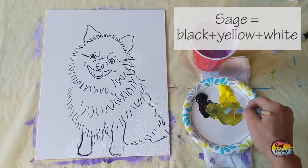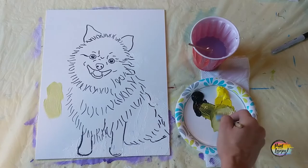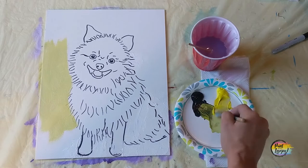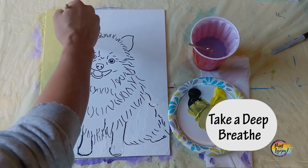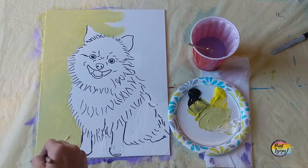Let the black paint dry before you move into your background. We're going to make a sage color: start with yellow, add a tiny amount of black — a little goes a long way — then add white to tone it down. Your shade of sage may differ from mine and that's totally okay. Once you've got your desired color, we're painting from the edges of those dog lines to the edges of the canvas. Because this is a fluffy Pomeranian, we'll overlap some of those perimeter hair lines with our background, so the background dries before we get to fur colors.